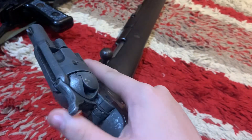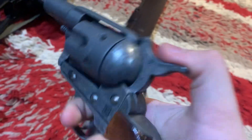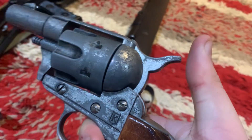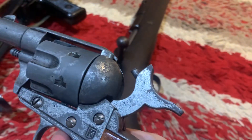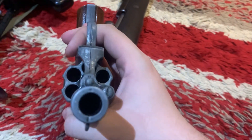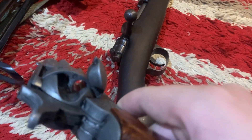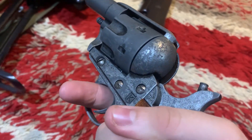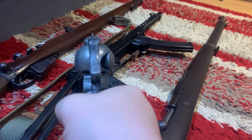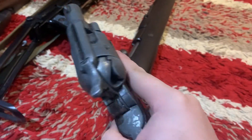This is a replica of the Colt Single Action Army, so everything still works. It's a very good quality replica and everything has been plugged up. Half-cock, load your rounds in, close the loading gate, cock it back, aim down your sights — there's a sight picture for you — and then squeeze the trigger. Bang. Except this is a replica.